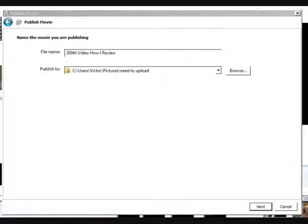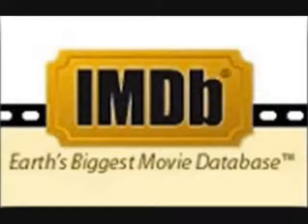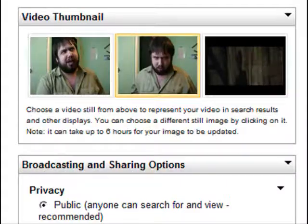Step 9: Publish. I name the file whatever I plan to name the video, set it for the best quality, and let it go. Step 10: Upload it to YouTube. Take the file label off the title, add a description, add tags, check it over once, and done. I keep the film's IMDB page open here so I can quickly add any relevant tags. Also, I make a point of checking my preview pic after the video is uploaded, as it always either depicts me with my mouth hanging awkwardly open, or the most boring frame from the movie.